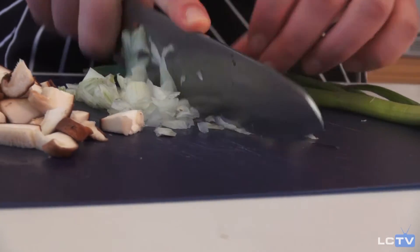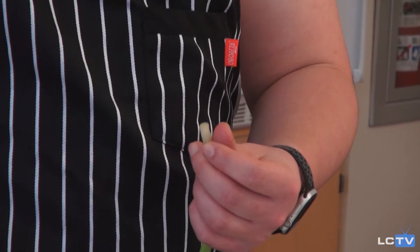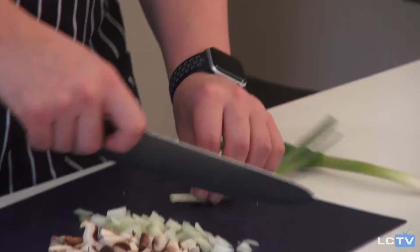I'm going to be using this smaller green onion for the soup, and I'm going to be saving the larger one for the garnish on top once the soup is done.